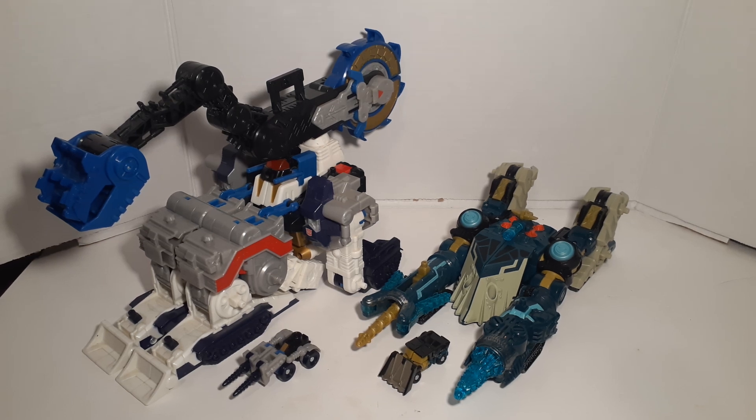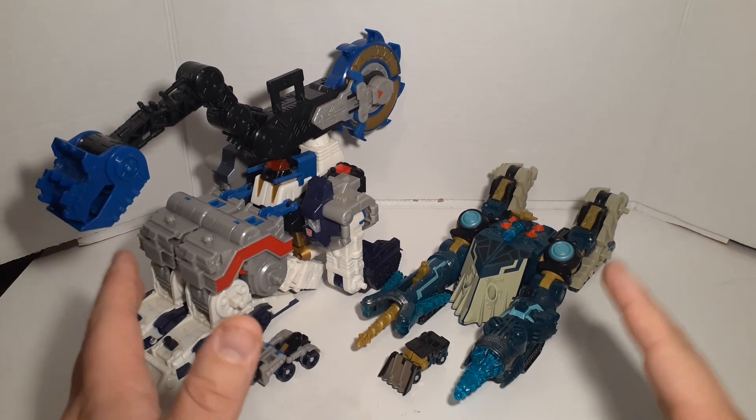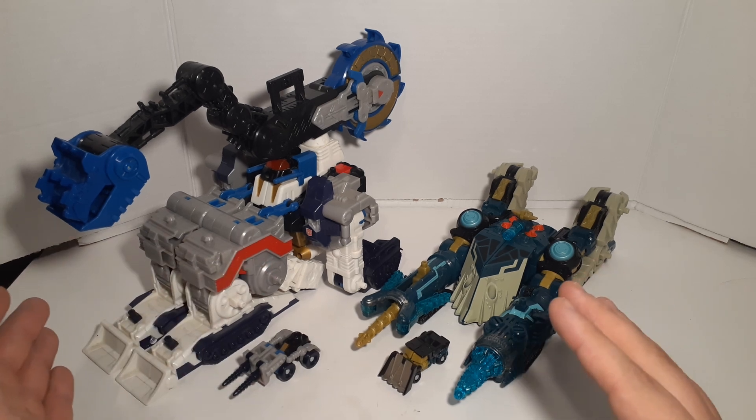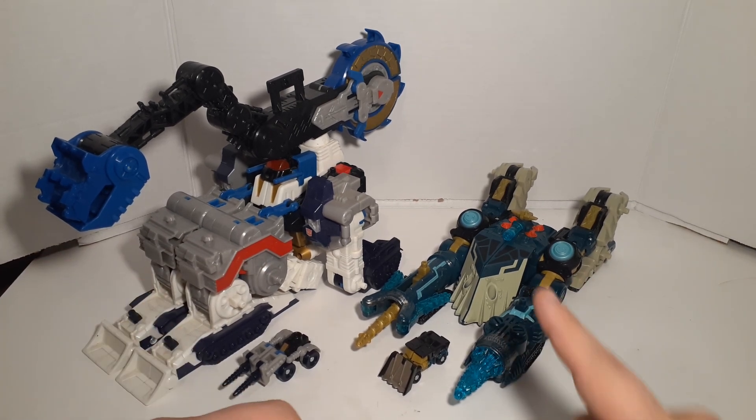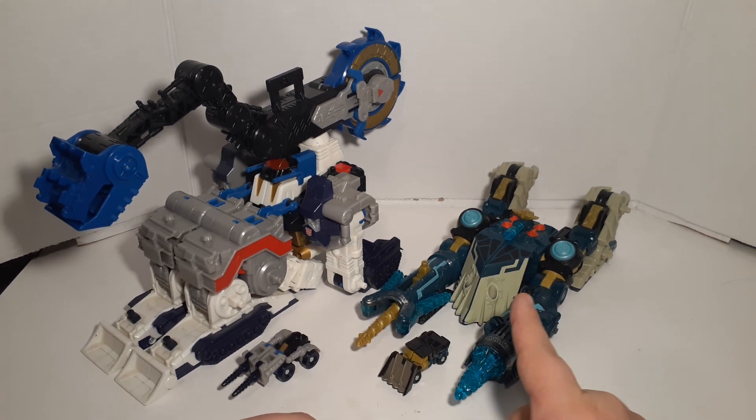Hey guys, how's it going? This is AutobotJCB with another how-to transform video. In today's video, this one's going to be kind of a continuation of my Transformer Cybertron Metroplex video and my Cybertron Menasaur video, because I realized — I actually read a comment saying that I forgot to turn these two into their build modes or work modes when I did their individual videos. In addition to that, I also realized I forgot to do a little combination thing that Menasaur can do with his Minicon Heavy Load. So we're going to fill in the gaps and get those pieces all figured out.